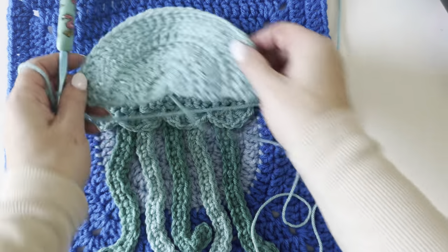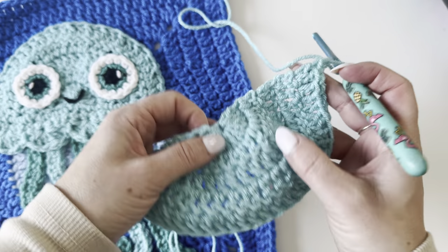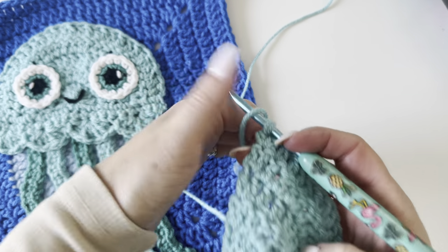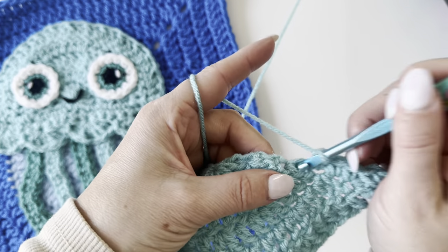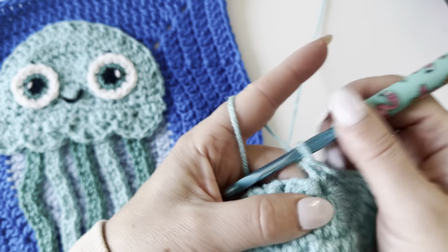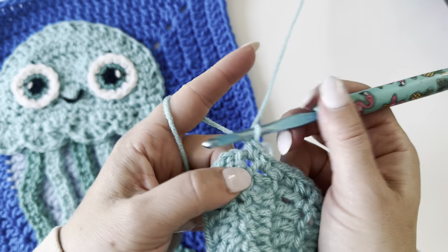Now we are not going to turn. Chain one if you want. We are going to be working along the bottom edge — we want 20 single crochet stitches along the bottom. Think of it this way: here's your middle point, so you want about 10 on each side, and I usually do two in the middle. 1, 2, 3, 4, 6, 7, 8, 9, 10 at the middle, then 11, 12, 13, 14, 15, 16, 17, 18, 19, and 20 in the last one.